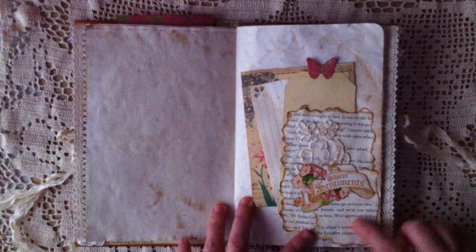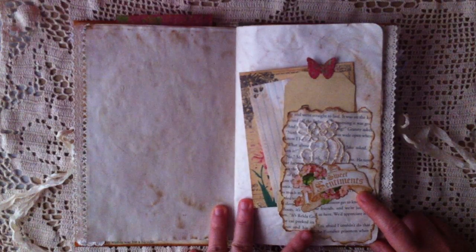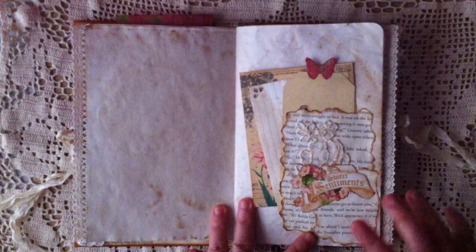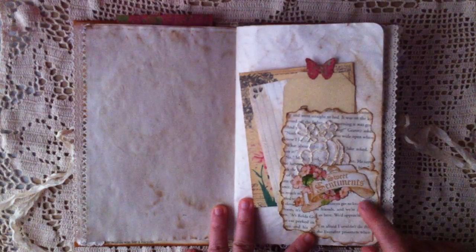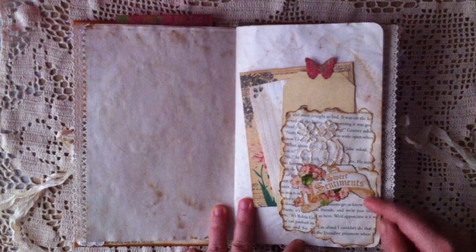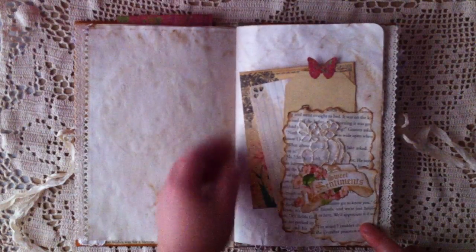And this book page pocket — this is the idea that I saw from a lady. I'm not sure her name is Laurie; if I say it wrong, I'm sorry. But her YouTube channel is Girl on the Ridge and she has a tutorial on how to make this. But she sews the pieces together and I don't have a sewing machine, so I just glue them together.